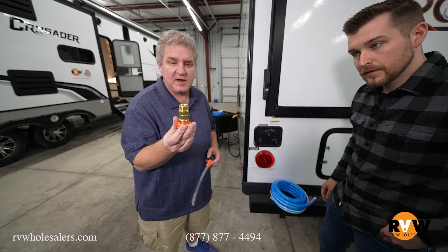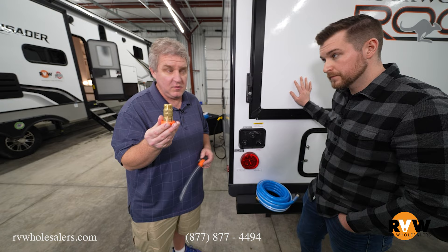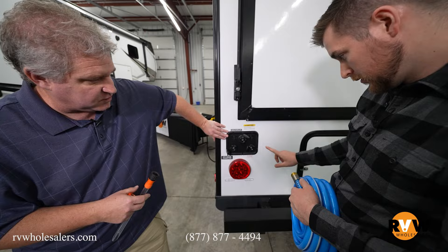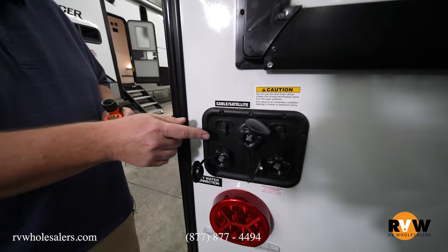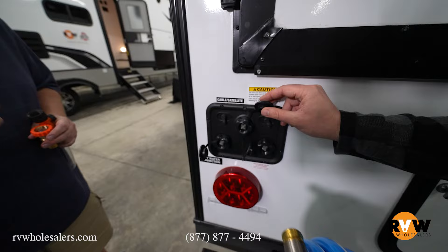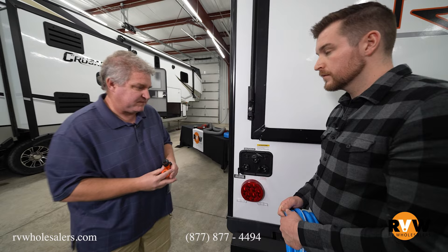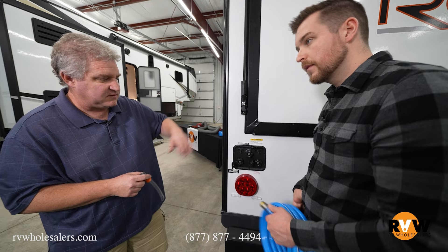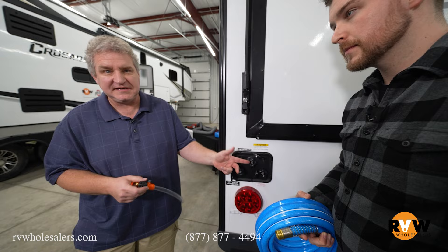This is a water pressure regulator. I'm going to hook this to the park's water source — or if I'm home, to my water source. The reason for it is it's going to regulate the pressure and make sure there's never too much pressure that blows apart my RV lines. Back here, this is kind of cool — remember how we talked about the toilet wand and flushing your tank? This is a tank flush. If you hook a water hose up to it, it cleans the tank, but you still want to use the wand. People think, well, I have a tank flush, I don't need the wand. No, you still need the wand — it's going to miss some of those important parts and it doesn't get all the sensors. You want to keep the tank sensors clean so it always has accurate readings.